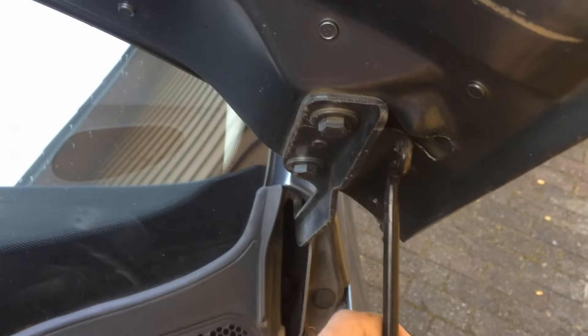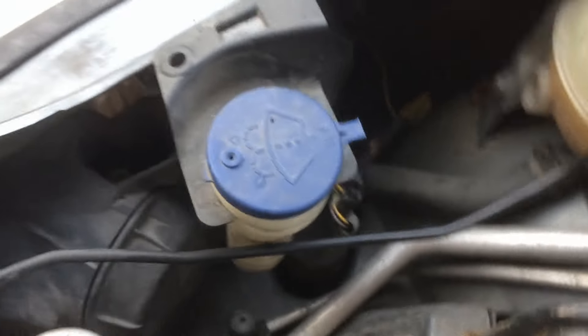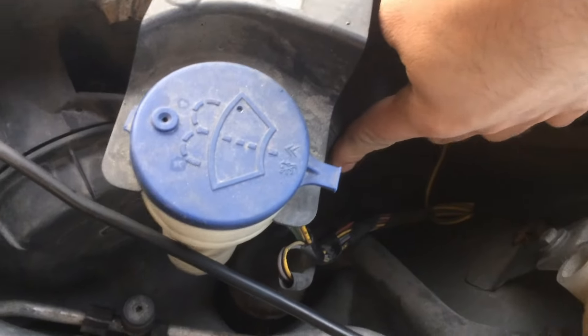Pull it up and then secure the hood. You have two cups on the left side of the car and two cups on the right side — this is the cup on one side and there's the other side.